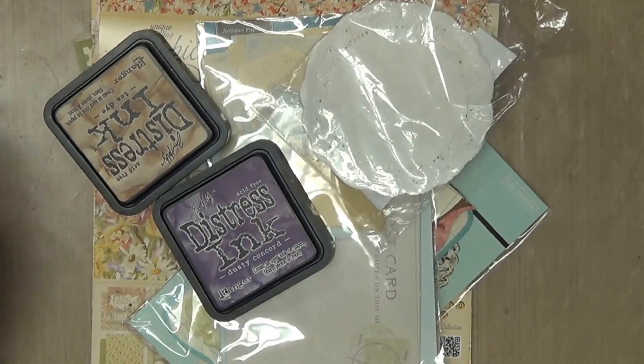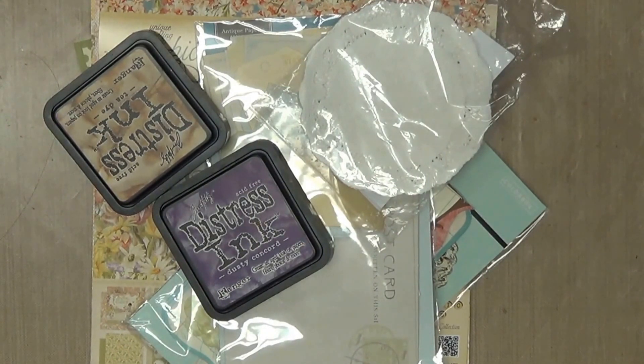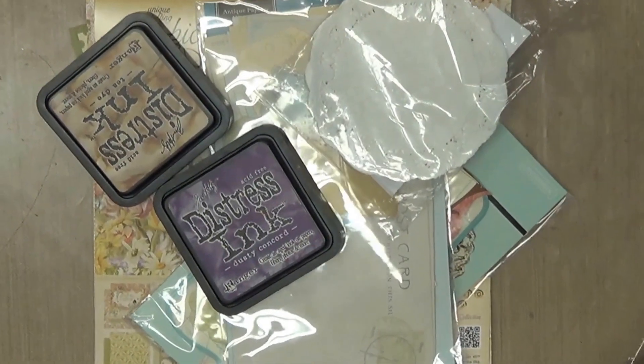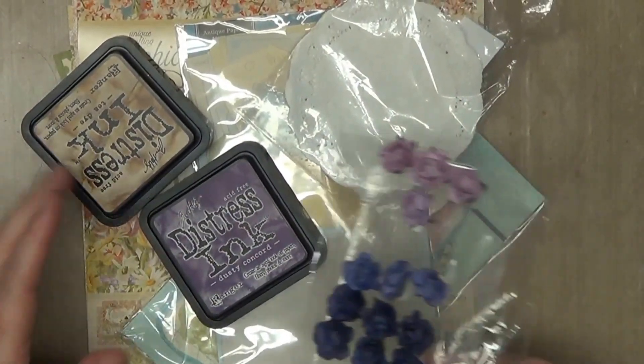Hello everybody, this is Sherry and I am back. I am going to tell you this is the second time I have shot this part of the video, because the first time I actually finished up one of my tags on video and it made the video so long I didn't want to do that again. So instead I am just going to show you some of the products I used and then show you the finished project and talk about it. The best part was the watercoloring at the beginning.